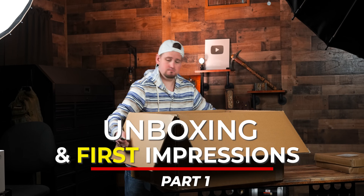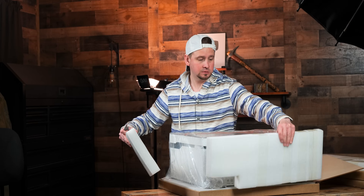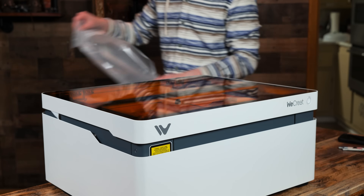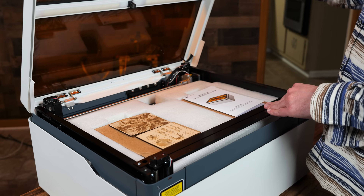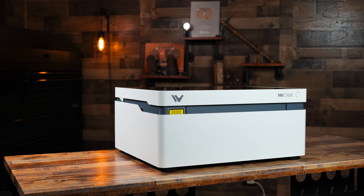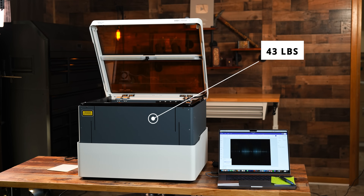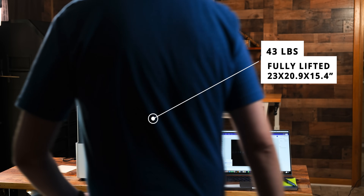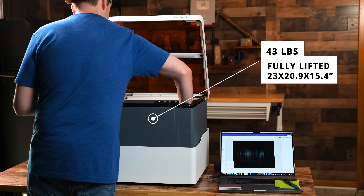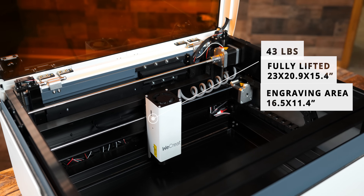After I got the Vision out of its box, everything was well packed. I immediately inspected the build quality and was pleased with the internal and external parts of the laser. The plastic shell feels solid, and the white and gray color theme complements each other well. The weight is shy of 43 pounds, and the overall dimensions with the unit fully lifted are 23 by 20.9 by 15.4 inches with an engraving area of 16.5 by 11.4 inches.